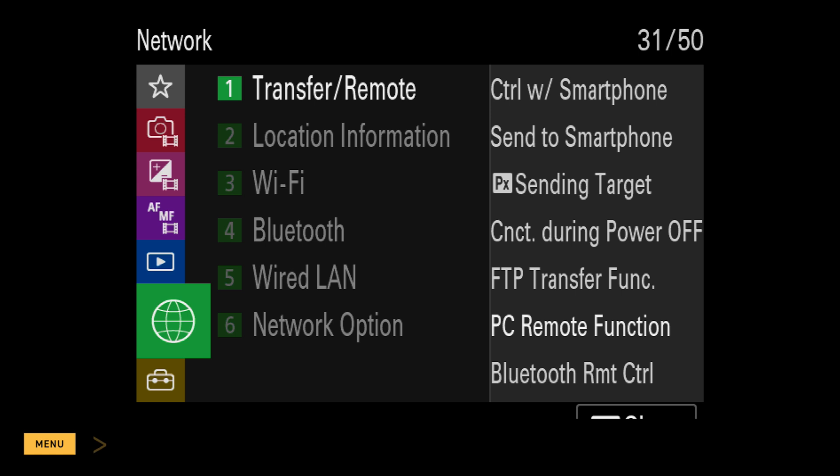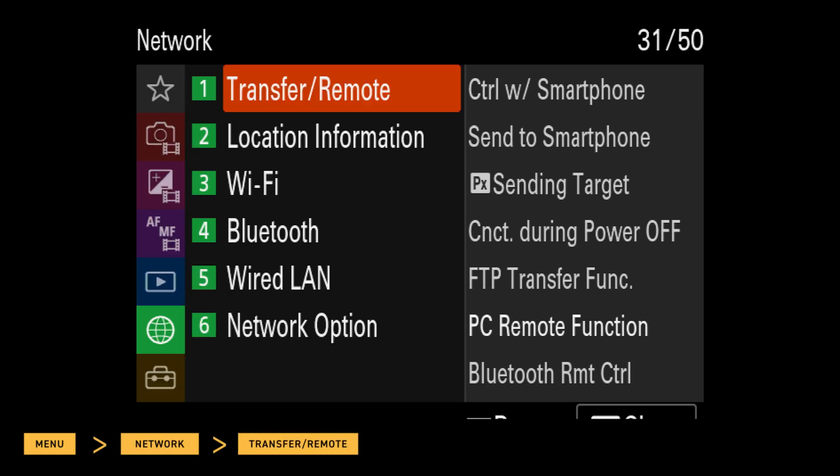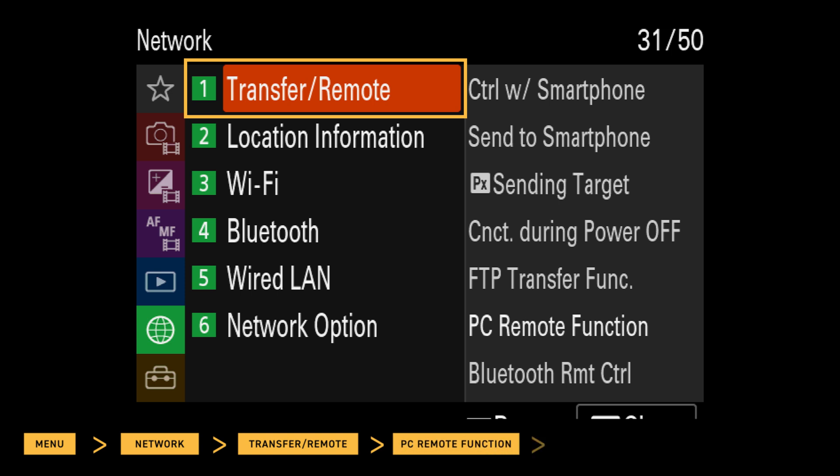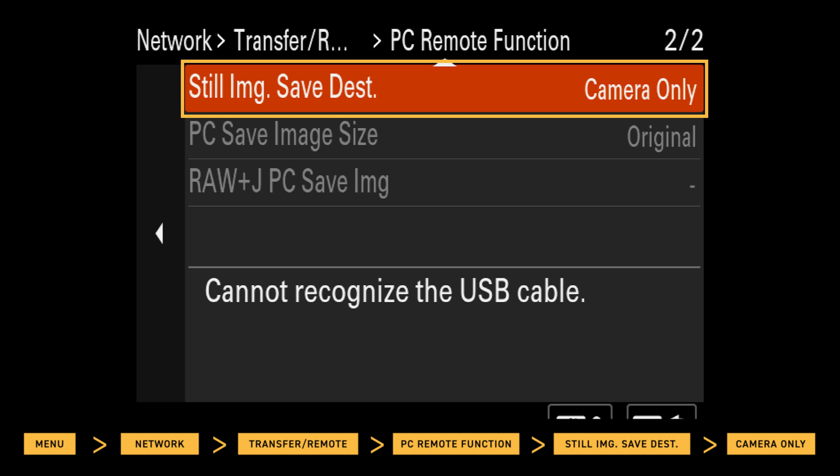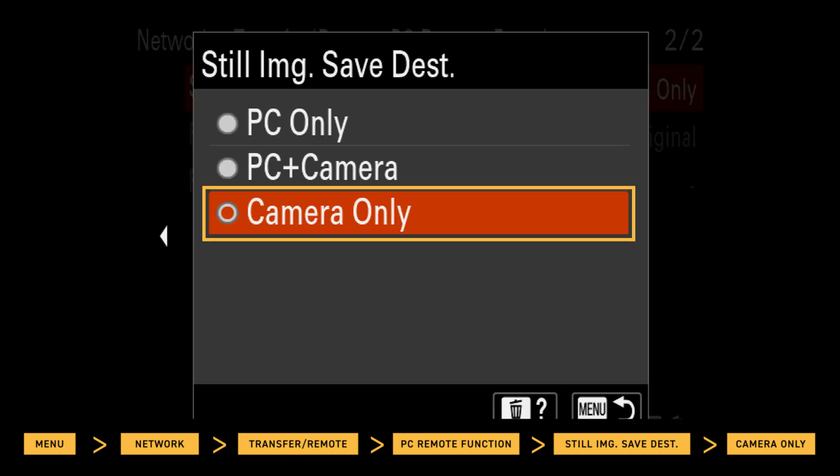Next, go to Menu, Network, Transfer Remote, PC Remote Function, Still Image Save Destination, and then Camera Only.